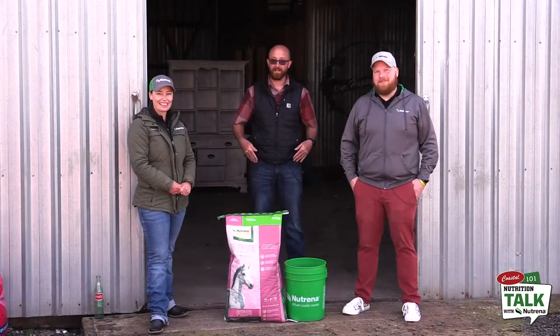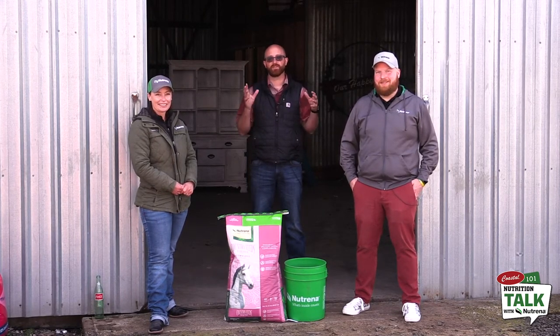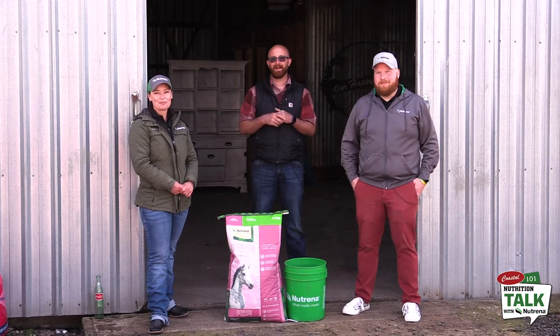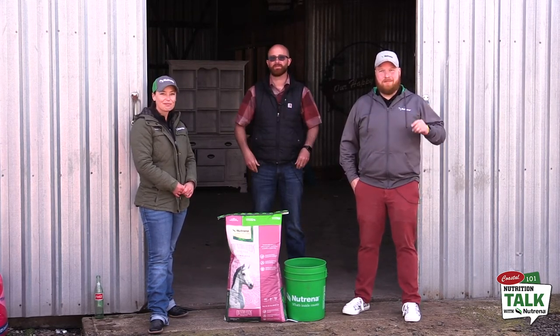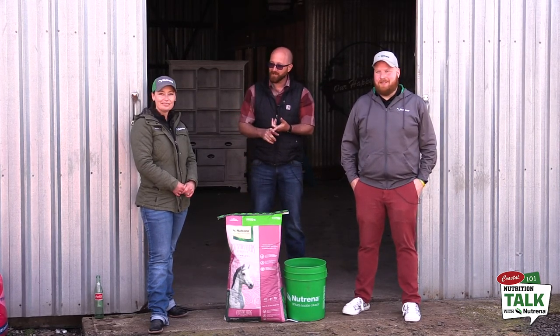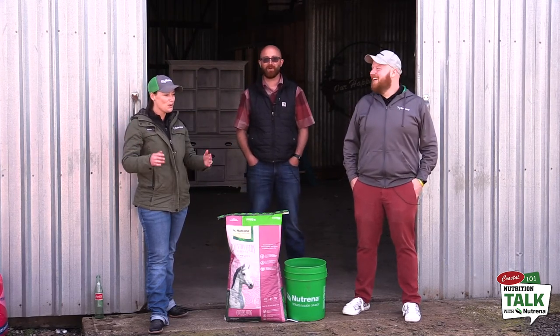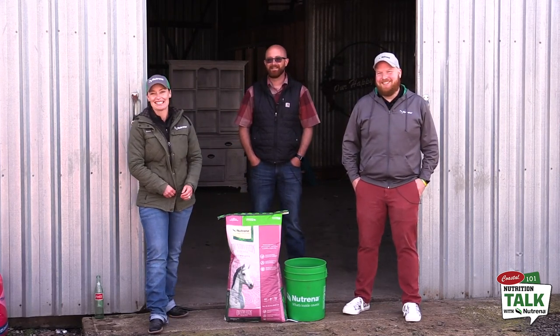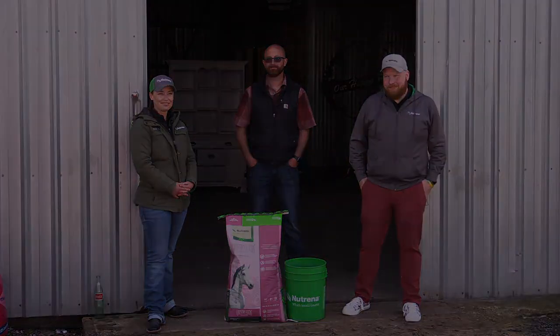Well, thank you guys. If you're watching and you have any questions, please feel free to just comment below, and someone from Coastal or Brian or Anne will respond to those as quickly as we can and get those questions answered. Check out PlaidPerks.com — get that filled out and start saving up some points for a mini fridge or some perks or whatever else you want. Thank you guys again for tuning in today and we'll see you next time.